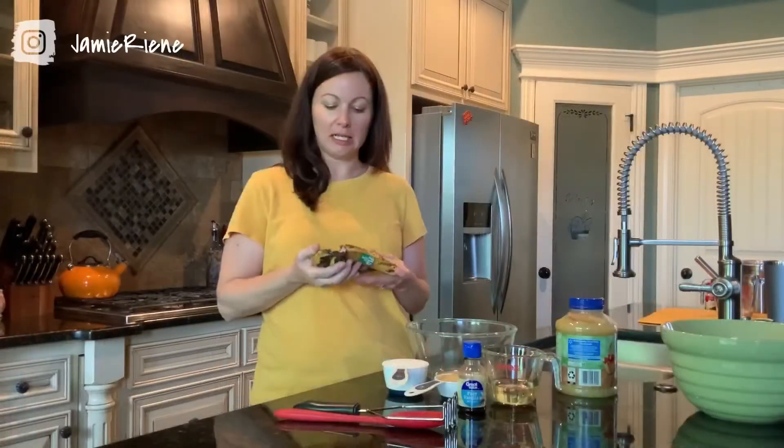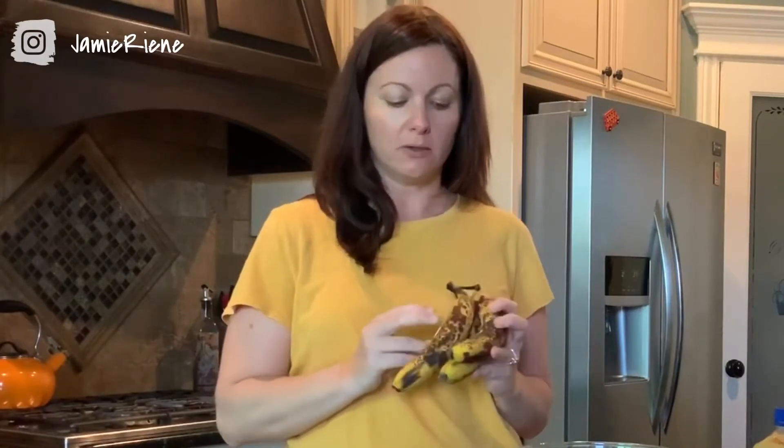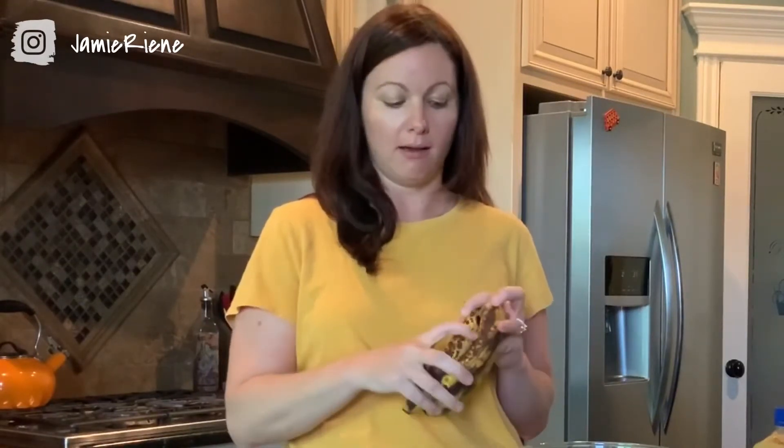Whenever you're making anything with bananas where you are wanting to rely on them for your sweetness, the browner they are, the better they are. They can actually get totally black and they're still okay to use — they're just going to be more sweet. So I just wanted to point out that these are pretty much perfect.